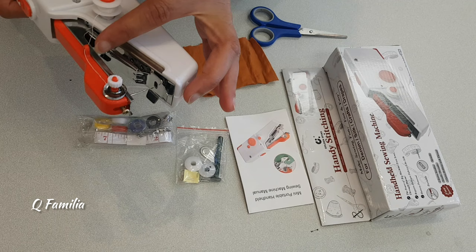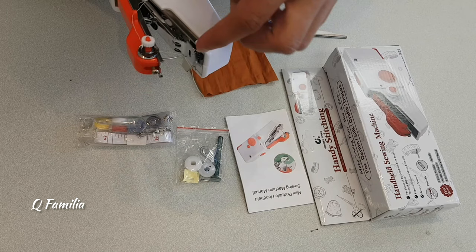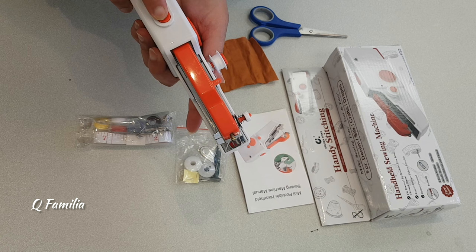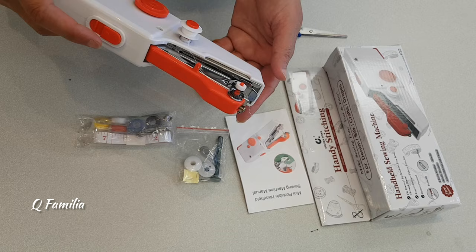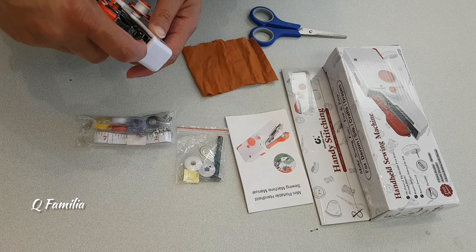Setting up the machine requires five steps: first, put the bobbin in its place. Then take the thread and put it through the small hole on top of the machine. Twist it on the knob, then take it through the hook inside the machine. Finally, put it inside the needle from the back so it comes out in the front. The button on top locks, unlocks, and starts the machine. The rotary wheel moves the needle up and down, and when it's up you can move the fastening plate to insert fabric.